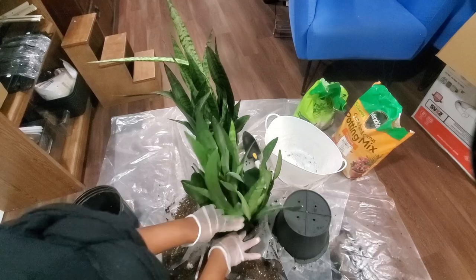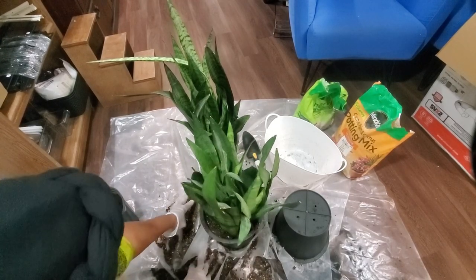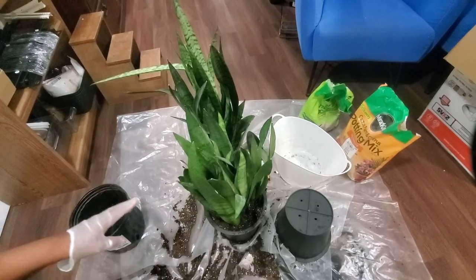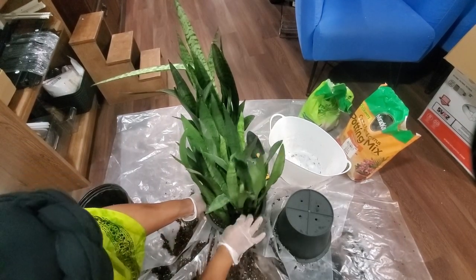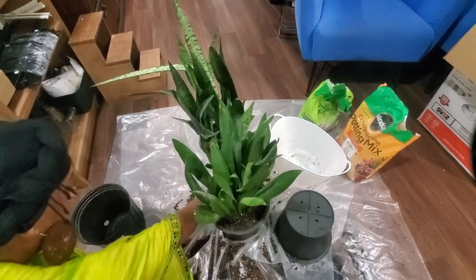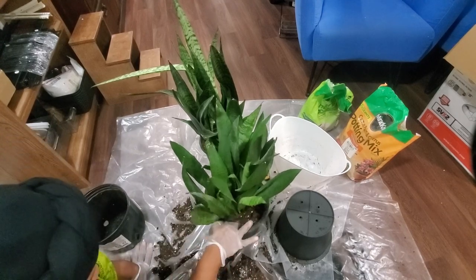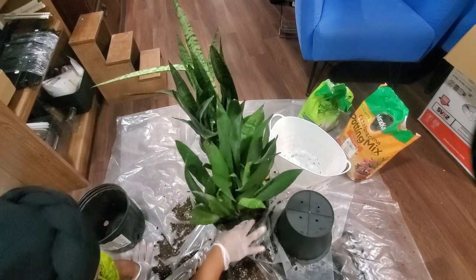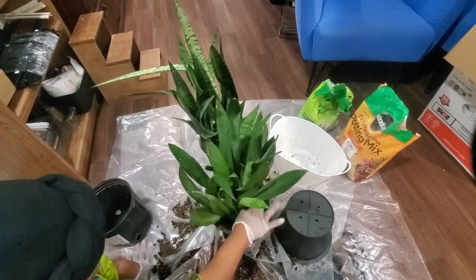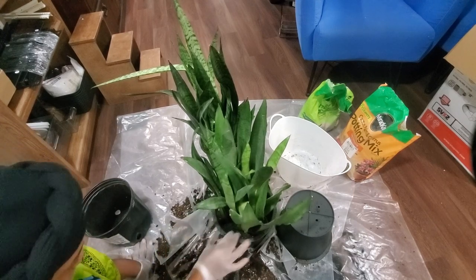Snake plants actually thrive on being compacted and nice and tight — that's just how they like to grow. You want to get the soil all around the plant, make sure all the roots are covered. That way you can avoid having to mix and add more soil. The two pots aren't that different in size, so we might be good — I'm not even using all of what I have here.